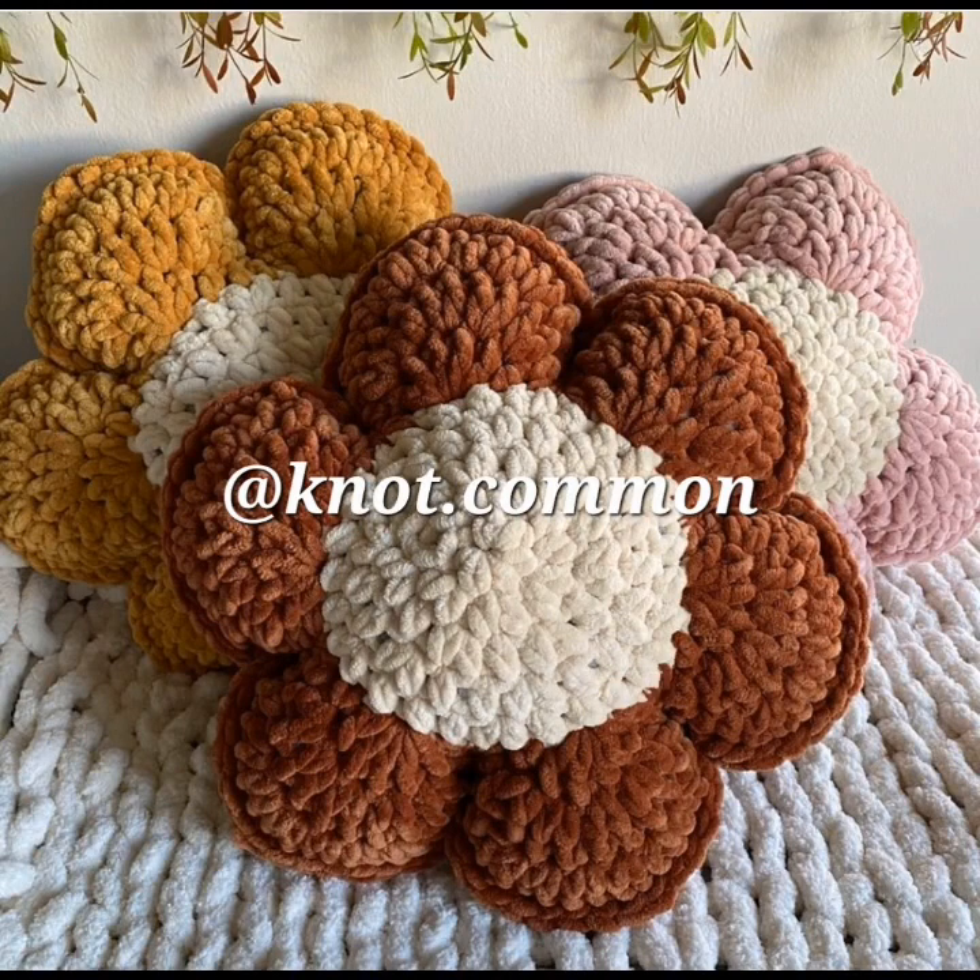And here's a heart stitch pillow. This one looks like it's using some kind of chunky velvet yarn.